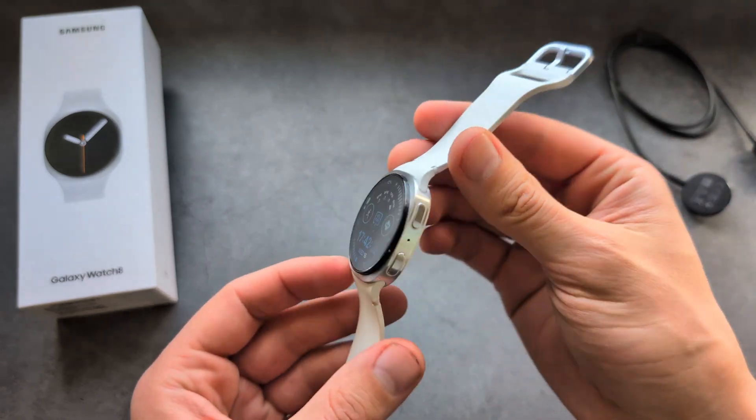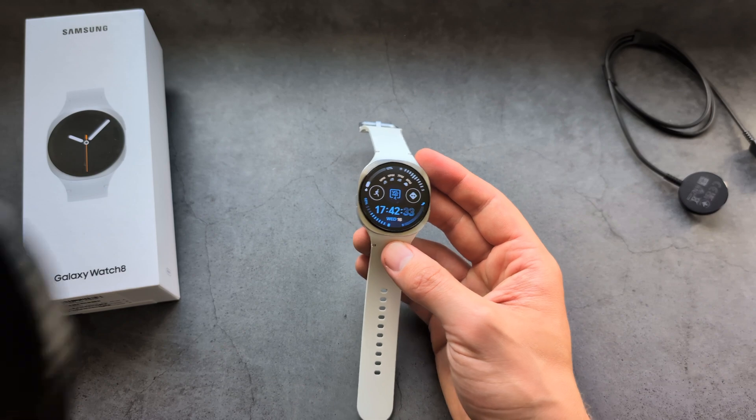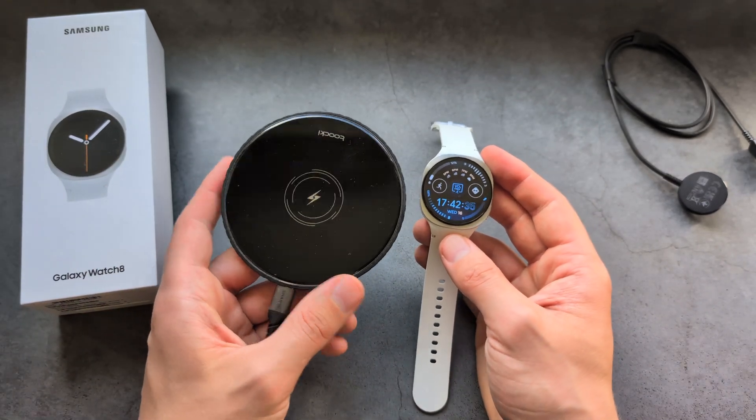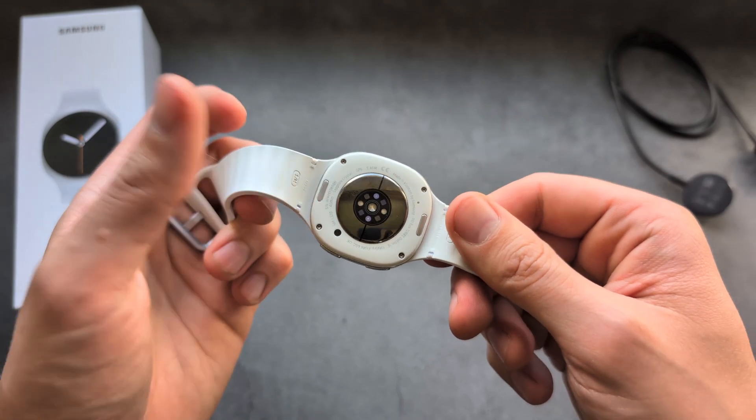Are you wondering if the new Samsung Galaxy Watch 8 has wireless charging, and can we charge this watch using any wireless charger? When it comes to wireless charging, yes, this watch is actually charged using a wireless charger.